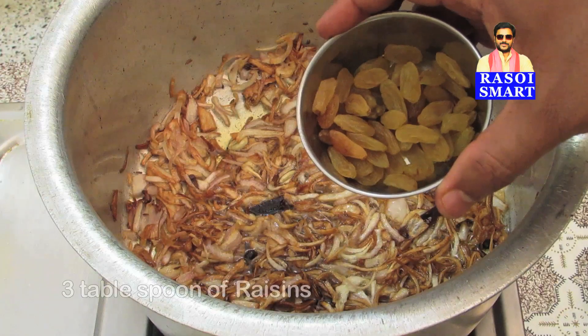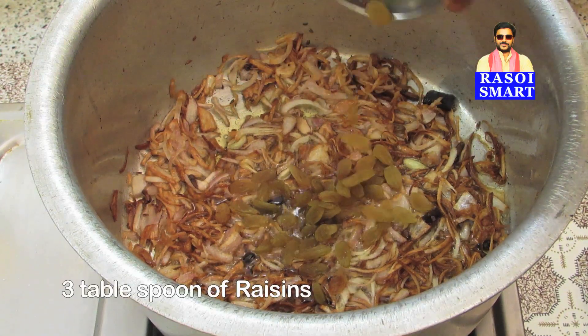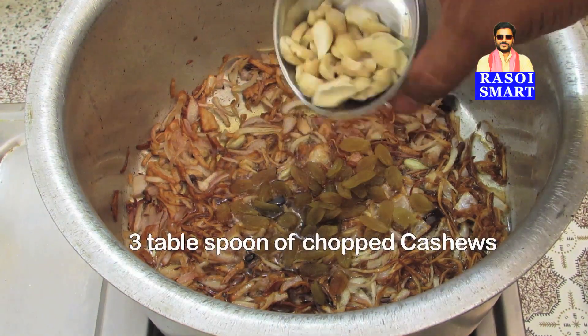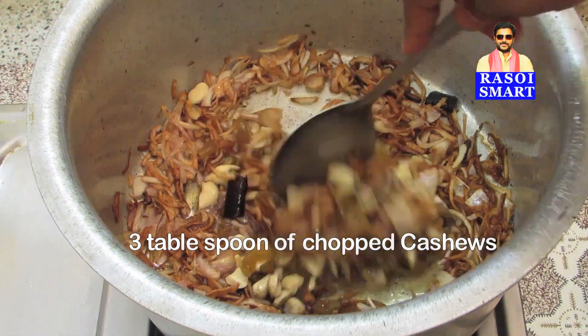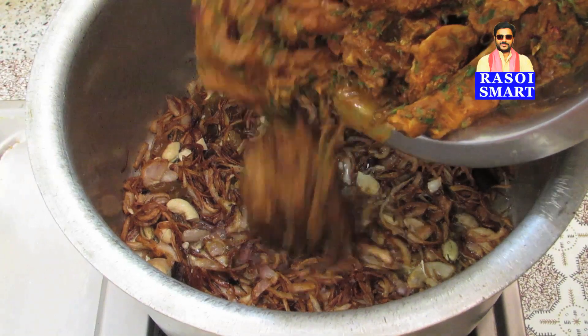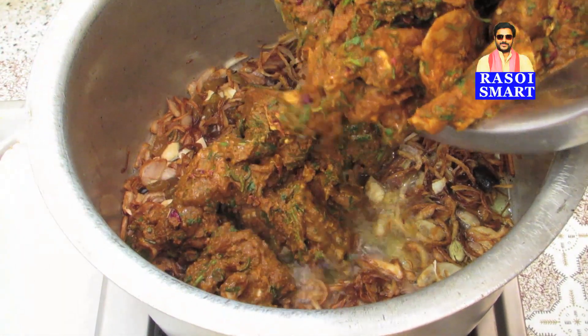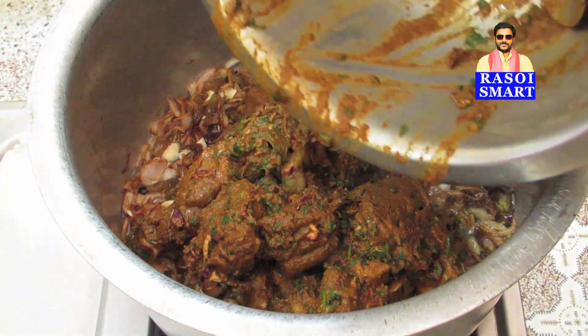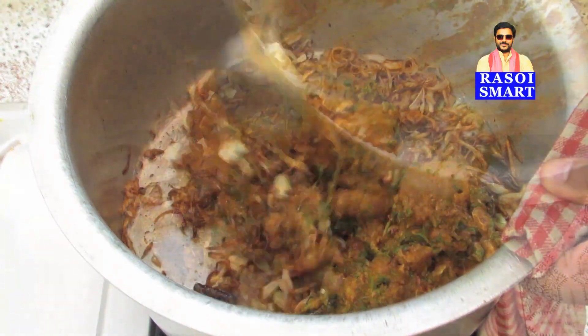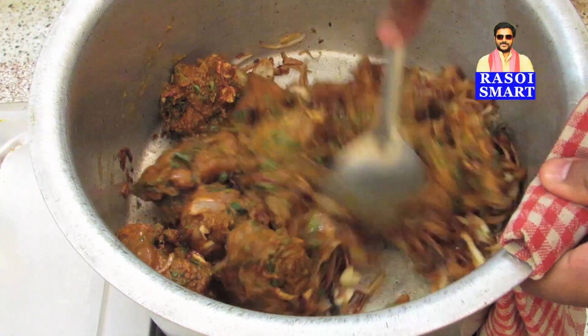Step 4. Add 3 tbsp of raisins and 3 tbsp of chopped cashews, and sauté. Step 5. Add the marinated meat, mix well, and stir fry for some time.